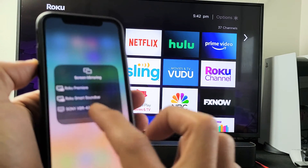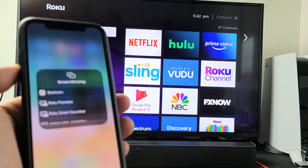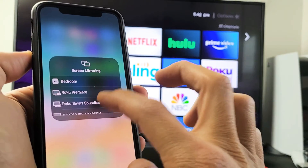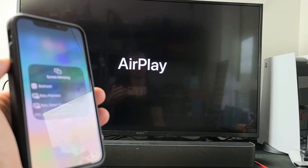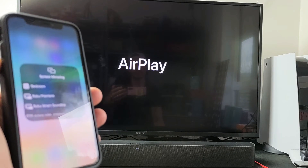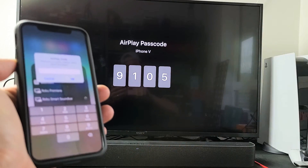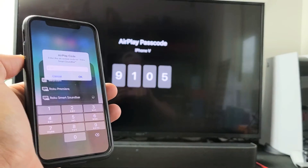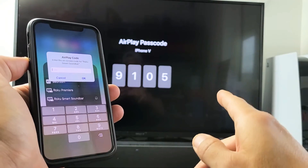Tap on that and I found my Roku soundbar right here. Let me tap on that — this is my first time connecting as well. Give it one second. Also note that your Roku soundbar and your iOS device or Apple iPhone need to be on the same home Wi-Fi network, because that's what the connection is going through.